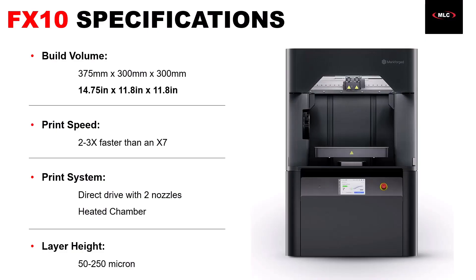Starting with the basic printer specifications, first up is probably the most impressive: a roughly 15 by 12 by 12 inch build area, which is roughly twice the size of its predecessor, the Markforged X7. To take full advantage of that build area, it's also two to three times faster than an X7, and it's actually pretty wild to watch this printhead flying around in the chamber when this thing is running. We also have a direct drive feed system with two nozzles — one for plastic and one for fiber reinforcement, which we'll go into more detail on a little bit later.